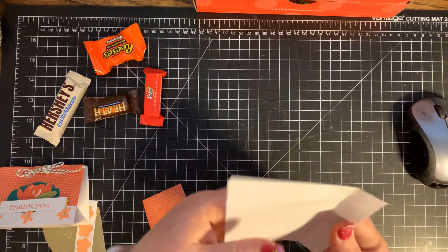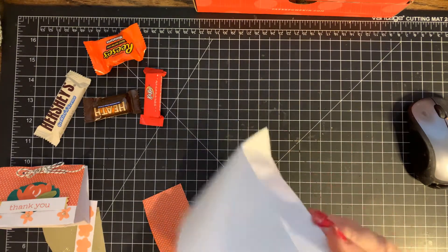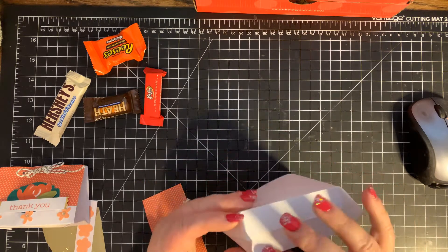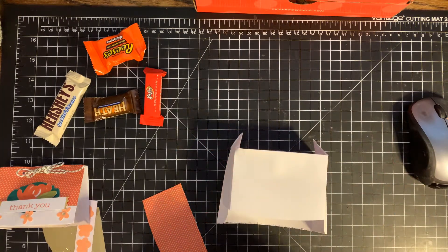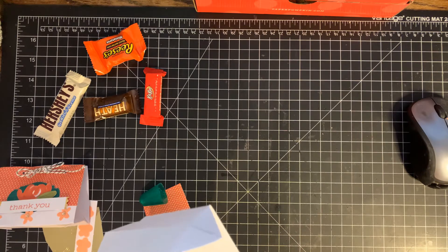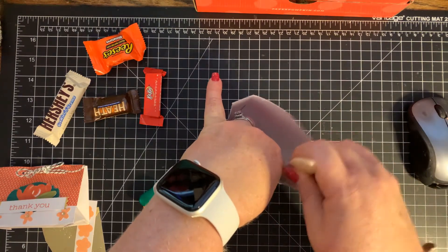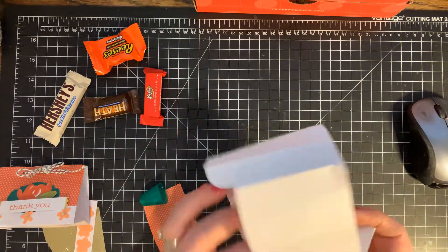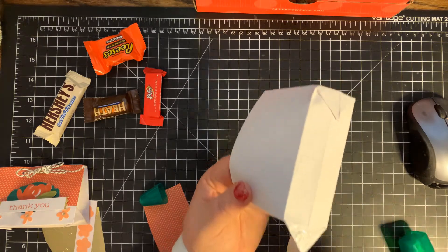Now you're going to want to open your envelope and press these corners in to form like a point, just like that. Then you're going to glue those down. You can use tear and tape; I'm going to use my liquid multipurpose glue because I want to make sure I get every inch of that tab covered in glue. So I'll put that tab down, run my bone folder from the inside to make sure it's nice and glued down, then do the same thing on this tab — put glue all over the whole tab.